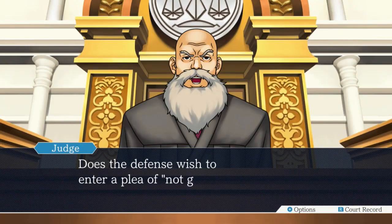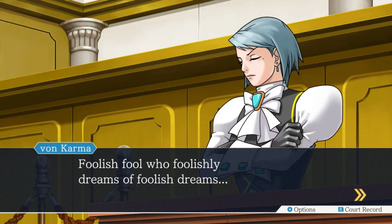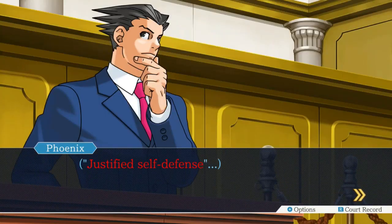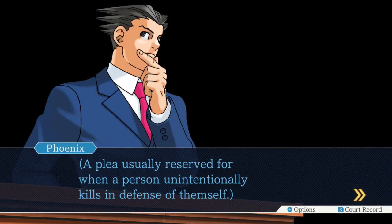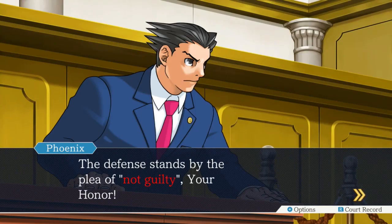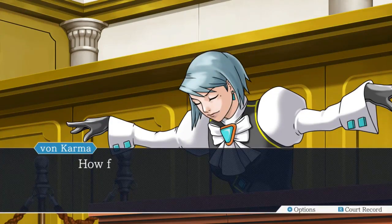Your Honor - does the defense wish to enter a plea of not guilty? Yes. Foolish fool who foolishly dreams of foolish dreams. I give the defense ten minutes before it changes its plea. Yeah, your pops tried the same trick - it didn't work out. I'll have you running for the justified self-defense plea in no time. Justified self-defense - a plea usually reserved for when a person unintentionally kills in defense of themselves. The defense stands by the plea of not guilty, your Honor, because the plea of justified self-defense is to say you did kill someone. How foolish. I quite like that - I do like her quite a bit.